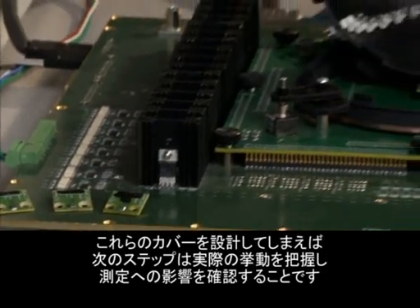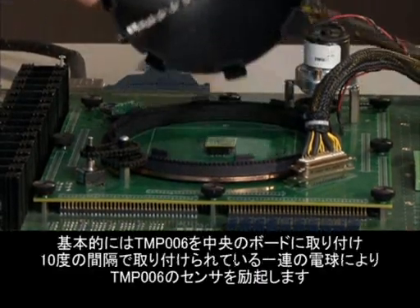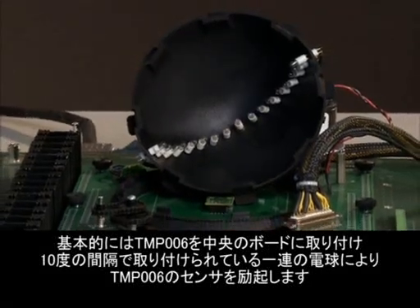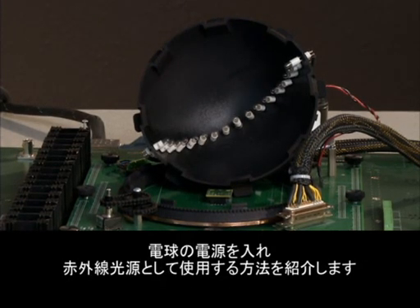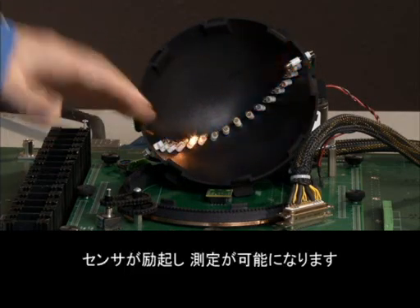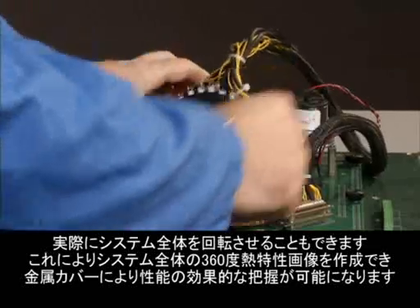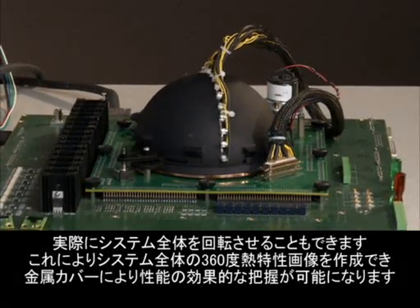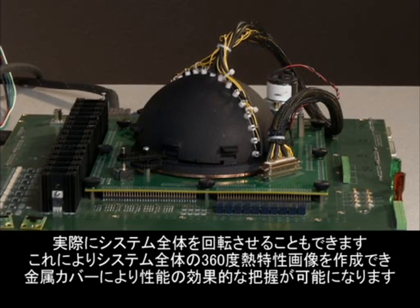Once we've designed these, the next step is to actually characterize their behavior and determine what effect they're having on our measurement. We have a nice test solution here which allows us to measure this. The TMP006 is installed on this board here in the center, and what we do is we excite the sensor with this series of light bulbs installed at 10 degree intervals — those act as our IR source. We turn them on and off, allow them to excite the sensor, and take a measurement. Then we can actually rotate the entire system, and this allows us to create a 360 degree thermal image of the entire system, effectively characterizing our performance with the metal cover.